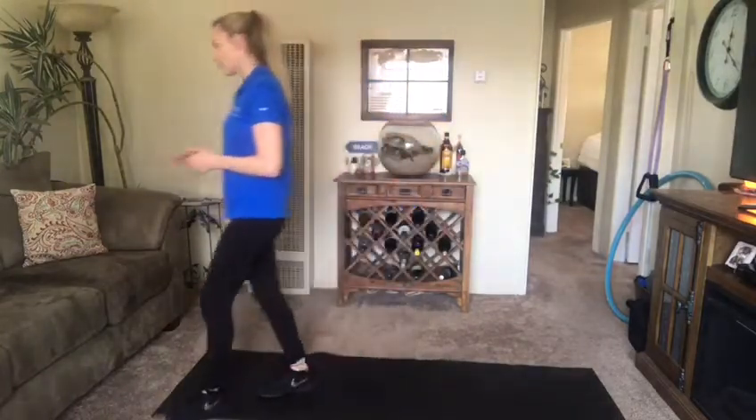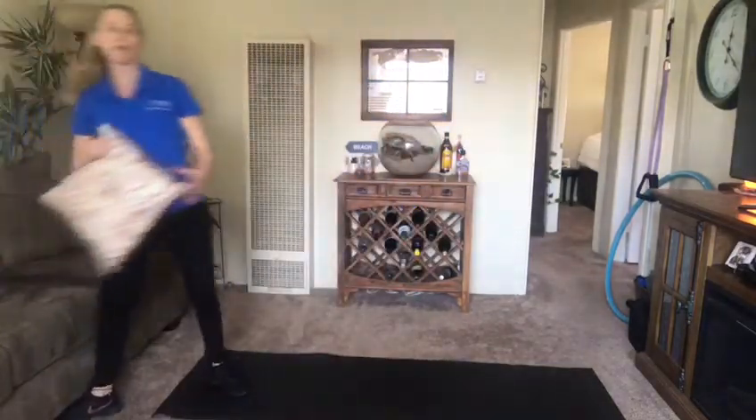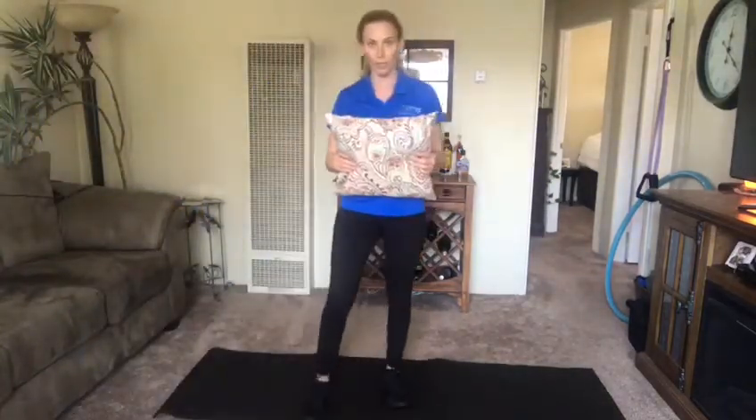Hi guys, this is Janelle from Viva Resource Center, here today to do a workout in the living room. Right now I'm just trying to think of things that I can use around the house to do my workouts. So today we're going to do a pillow workout — we can use any pillows that we have at home. We're just going to take the pillows off my couch and use them today.